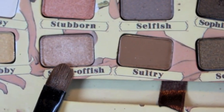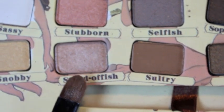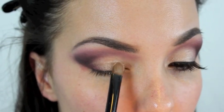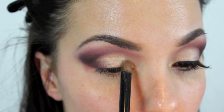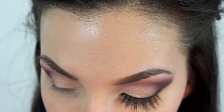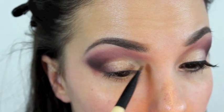Next, for my lid color I'm using Standoffish out of the Balm palette. I'm just popping this color right onto my lid - it's such a pretty shimmery color that it's really going to help your eyes stand out. It's just a really beautiful color that will catch a lot of light.